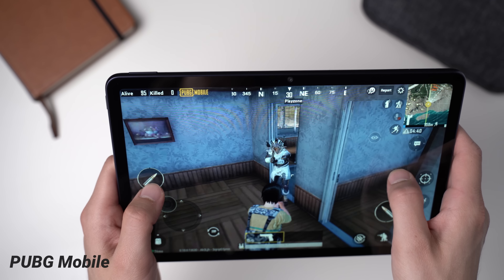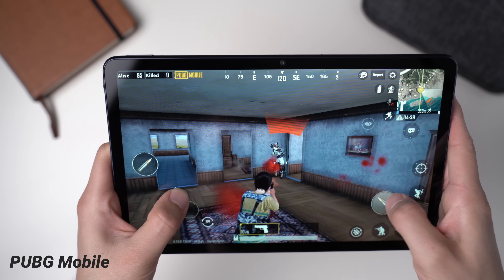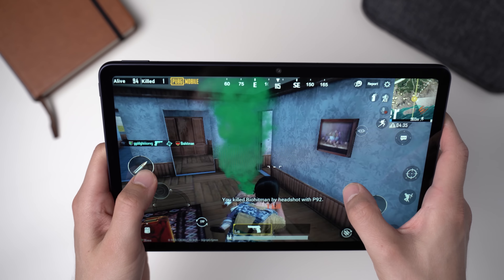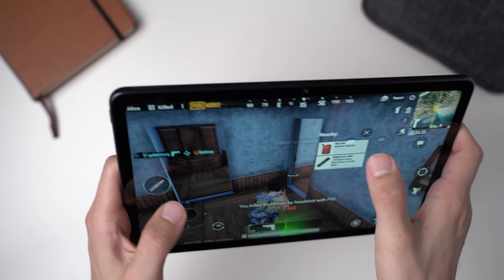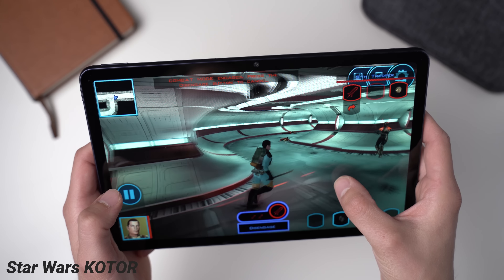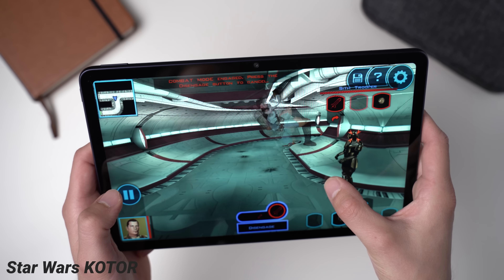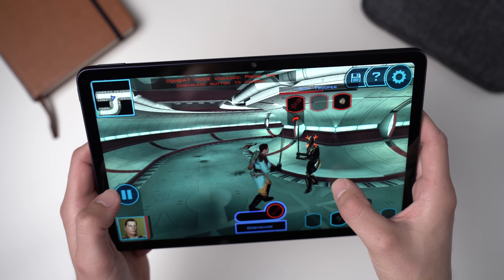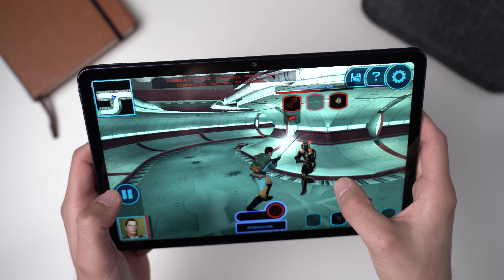My gaming test confirms this. PUBG Mobile runs great on the MatePad 10.4 — you can play it with graphics set to HD and it runs very smoothly. The same goes for Asphalt 9. Because of those good 4 speakers it makes it a lot of fun to play games like Star Wars: Knights of the Old Republic. It's not a demanding game, but good speakers improve the experience a lot.